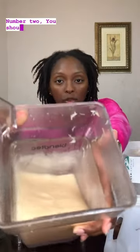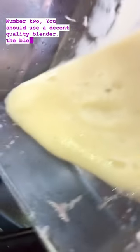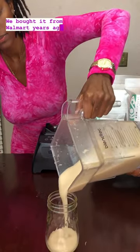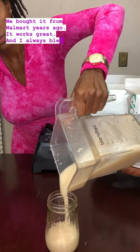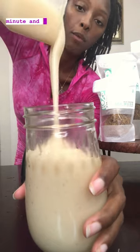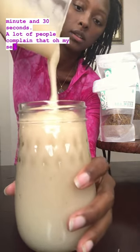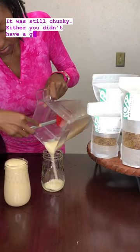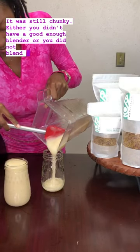Number two, you should use a decent quality blender. The blender I have here is the Blendtec — it's not expensive, we bought it from Walmart years ago, and it works great. I always blend my sea moss gel for 90 seconds, which is a minute and 30 seconds. A lot of people complain that their sea moss gel wasn't smooth, it was still chunky. Either you didn't have a good enough blender or you did not blend it long enough.